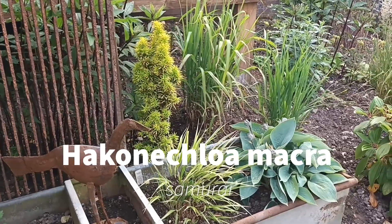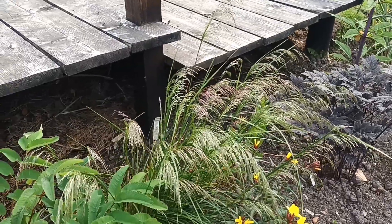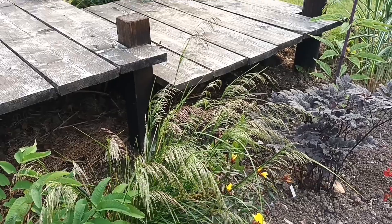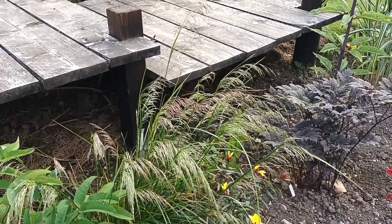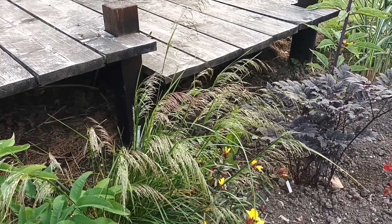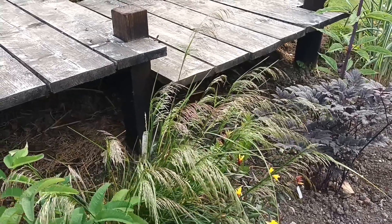Here we have another Deschampsia called 'Scotland'. It's a lot taller than some of them — not there yet, still making its way up and only just beginning to flower. It will get there eventually and will become probably two to three feet tall once it gets going properly.